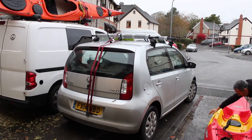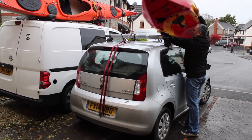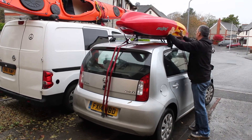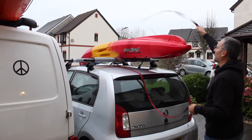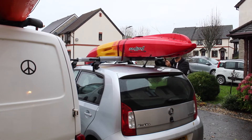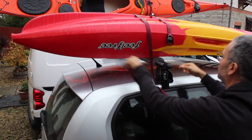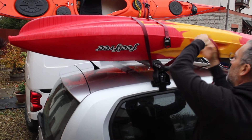Just before I put the boat on top of the car, there'll be an alternate way of putting the boat on top a little bit later in the video, but this is the way that I do it. Once it's placed on top of the car safely, you put the straps over, making sure the straps are nice and straight. You can see here that I double-check that the straps are straight before feeding them through.